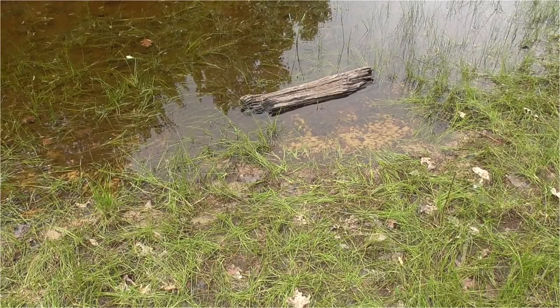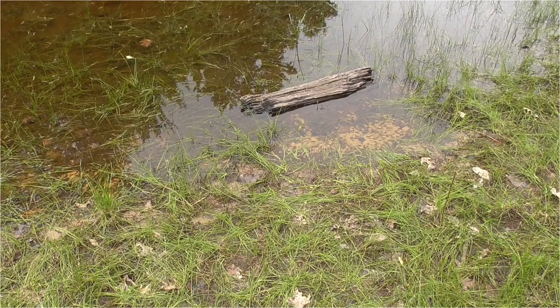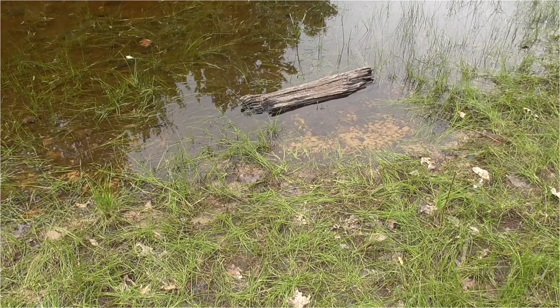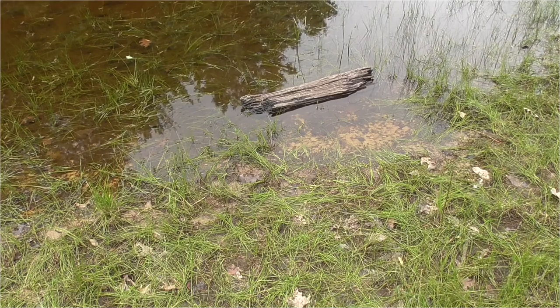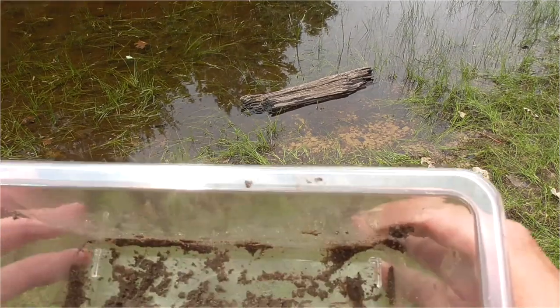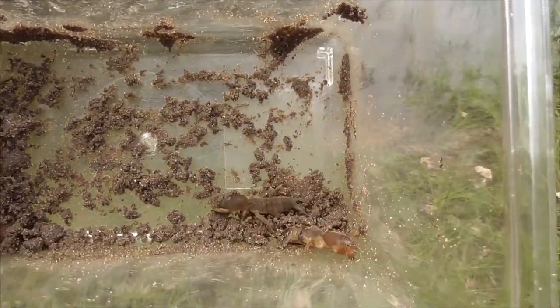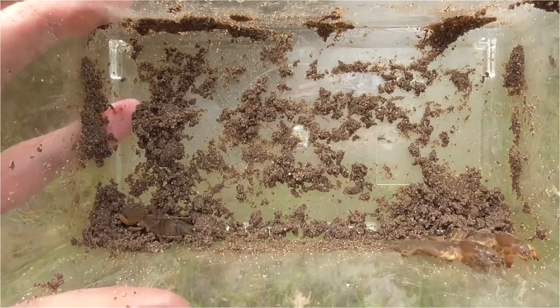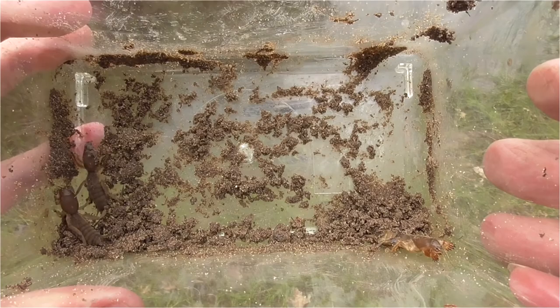I'm back to let the mole crickets loose. We had some rain — it's been so dry, but we had quite a bit of rain. That log over there is where they were staying. It was dry, just moist underneath it, but I'm going to let them loose here. I don't want to keep them any longer. I'll see if I can find these guys — they burrow right down, so I'm sure they'll be alright.